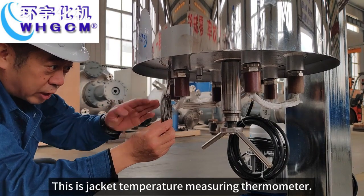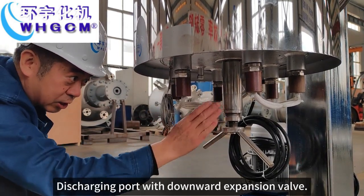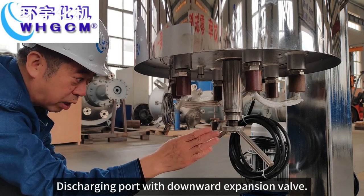This is the jacketed temperature measuring thermometer. This charging port with downward expansion valve.